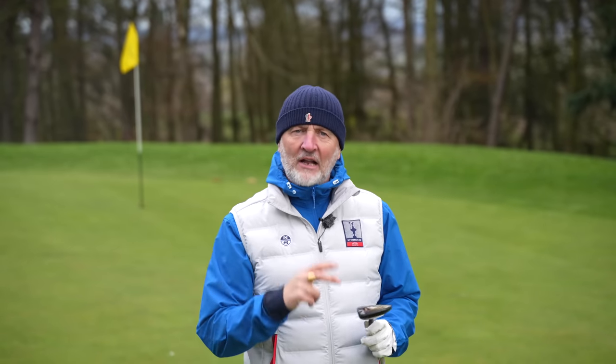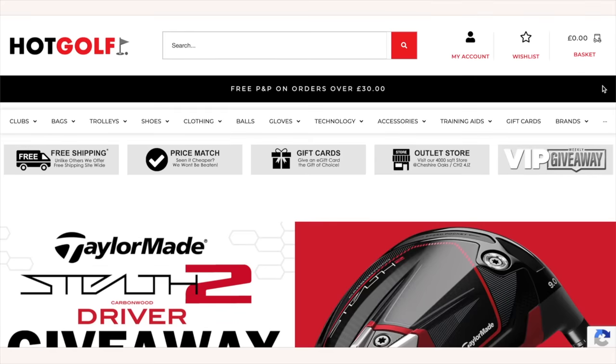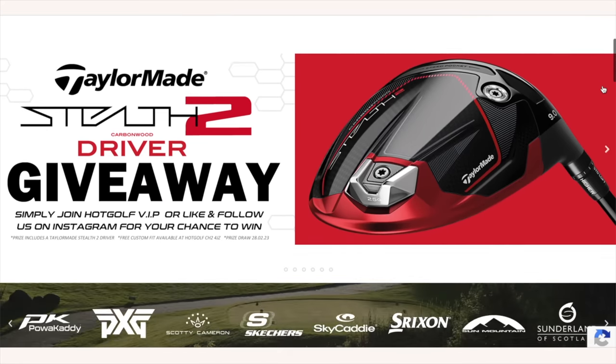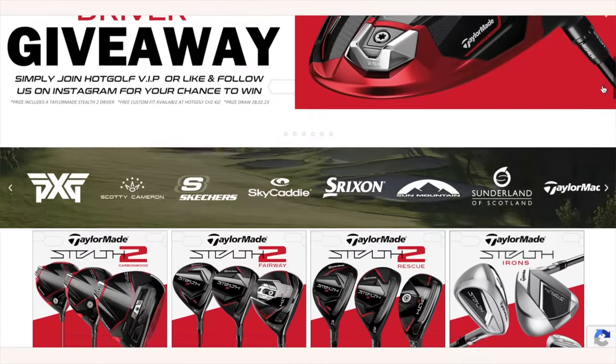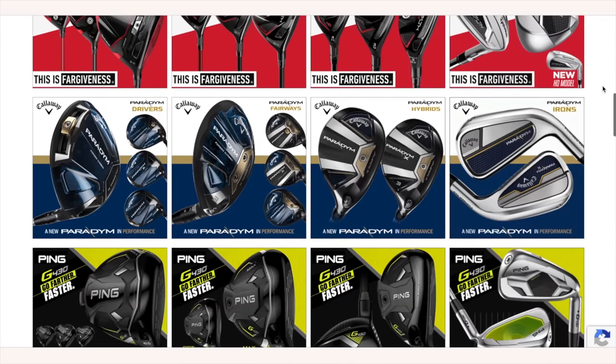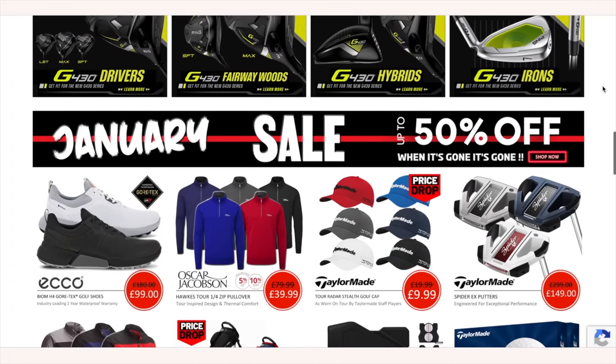I just like the idea of having a club with the name Heavenwood in my bag. Today's video is brought to you in partnership with Hot Golf, the online golf megastore bringing you the hottest deals in golf and the clubs featured in today's video. Find the link to the Hot Golf website in the description below and check out some incredible giveaways and offers.